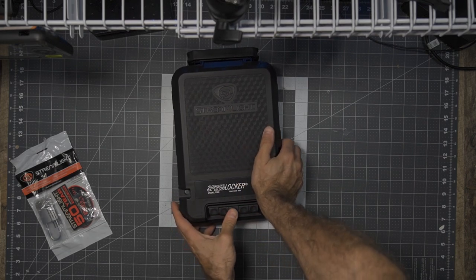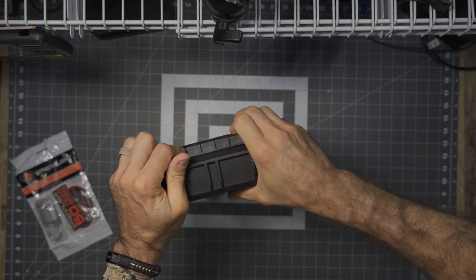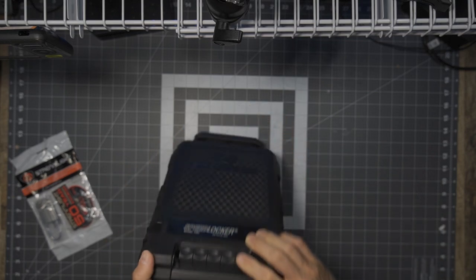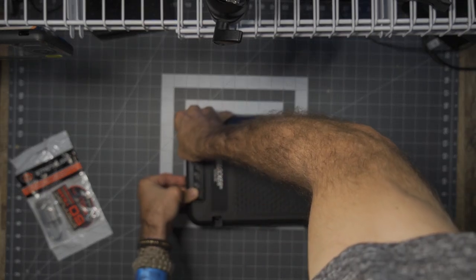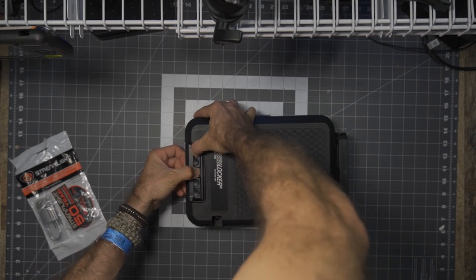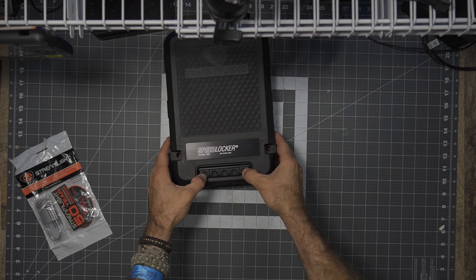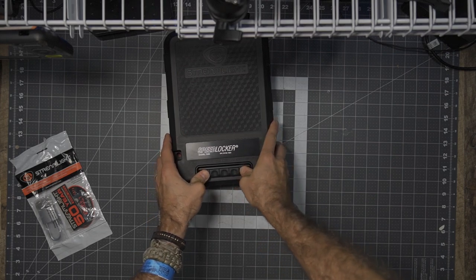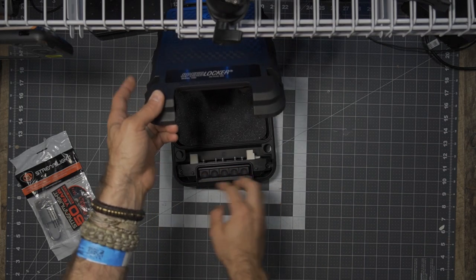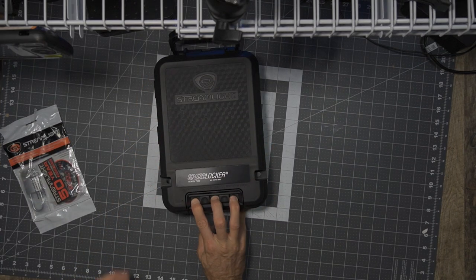If the buttons get stuck, you kind of need to wiggle the case around and press it down, or even bang on it to get them to release. But these will definitely release. In fact, the fact that sometimes the buttons get stuck if you press the incorrect combination is, in my opinion, a good thing — because it would take somebody who's potentially trying to get into the lockbox and not allow them to do that. Pressing all three buttons on the default combination of 1, 3, 5 at the exact same time will open it quickly, easily, and reliably without any issue.